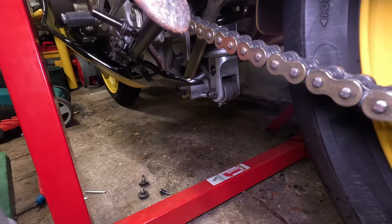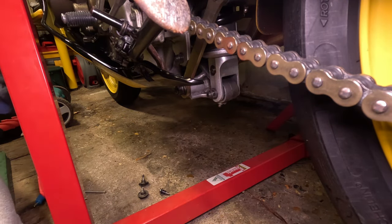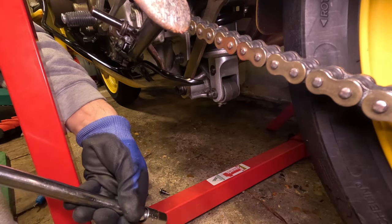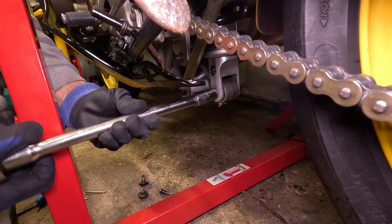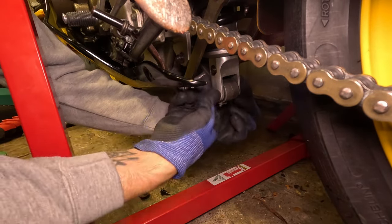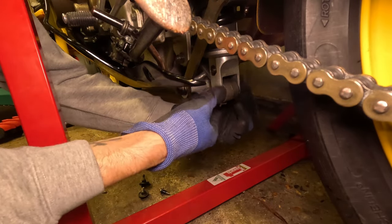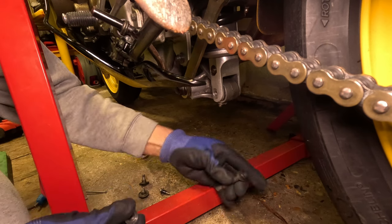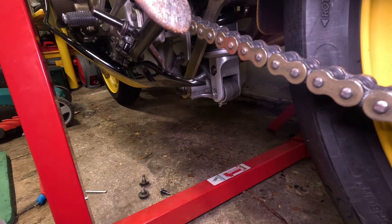The next bolt is a 14mm bolt. The great thing about this bolt is you don't have to hold the other end - it seems that once you've loosened it, these bolts are actually pretty decent and not too stressful. If you do need to hold it, just get a spanner on the opposite side - I think that's a 12 or a 14. Let me just double check - yeah, it's a 12. So we're going to take that bolt out first.